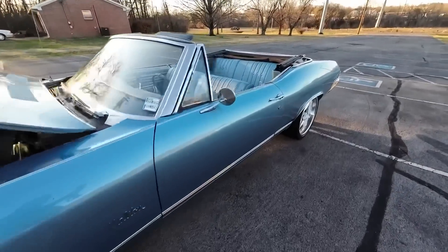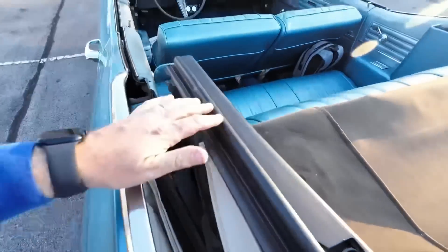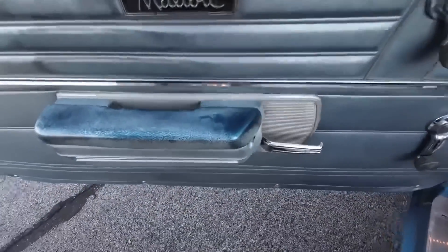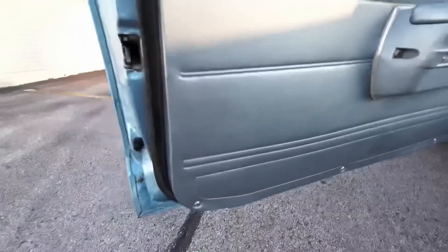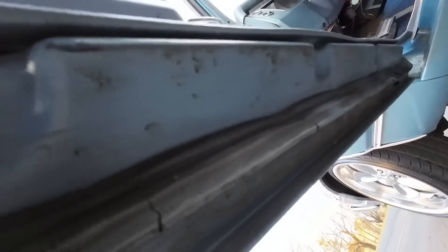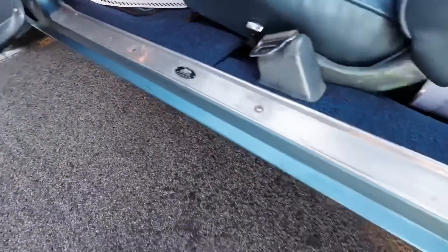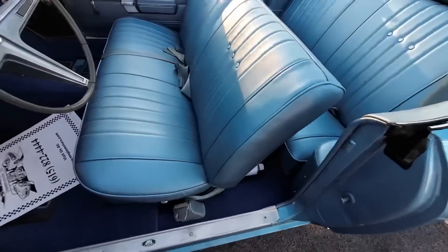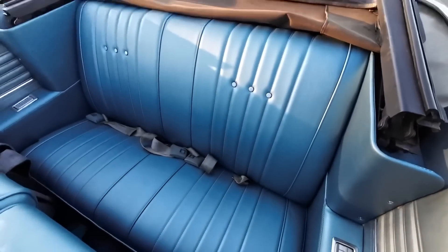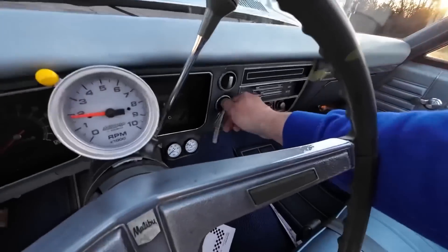Let's look at the interior and get her started. As far as the top goes, the seal on the inside looks good. The inside of the top has a little scuff there — I don't think there are any holes. Looking around, the door panels have some blemishes, same with the armrest. In your door jam there, not bad. The seat in this one looks pretty good — it's not torn up. The carpet looks great. The back seat also looks good.